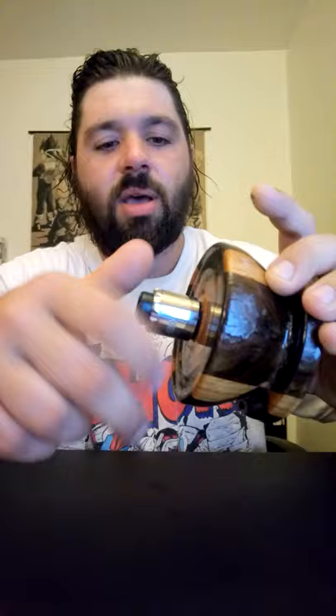Alright, protruding 510 — nice. Let's see what this deck looks like.